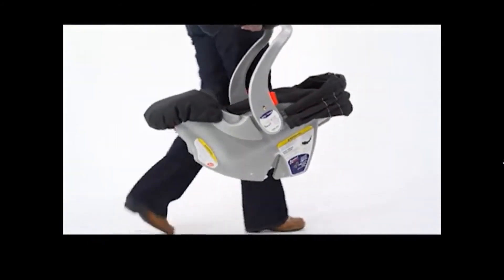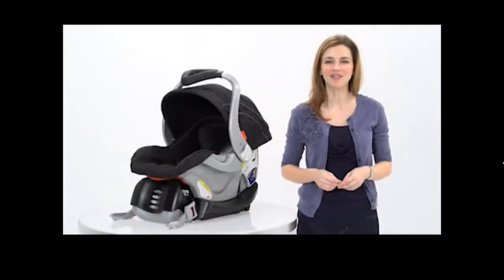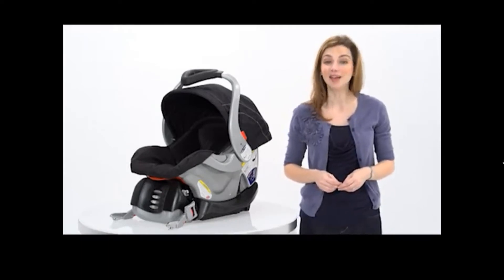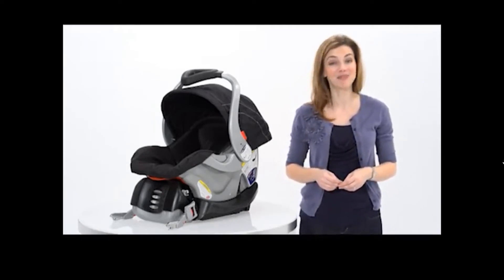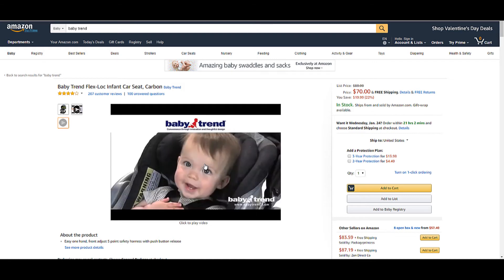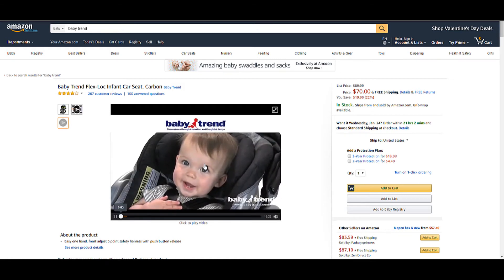The BabyTrend FlexLock Infant Car Seat is easy to install, safe, affordable, and the only car seat I choose to protect my baby. At BabyTrend, we think babies are pretty wonderful, and it's our goal to provide them with the safest and most reliable products available at an affordable price. That's why we designed the FlexLock. Let's take a look.